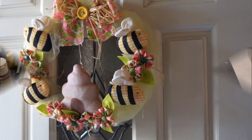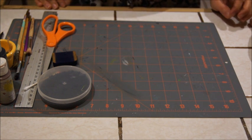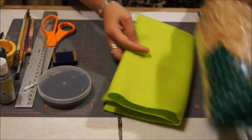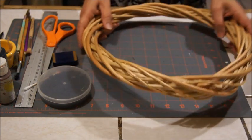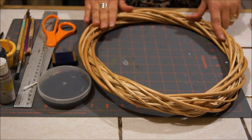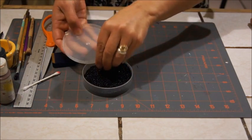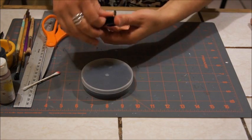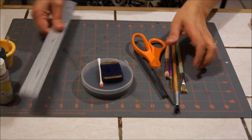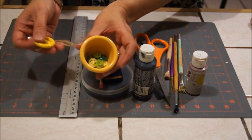Nos vamos a la lista de materiales. El material que voy a utilizar para esta corona de primavera es rafia, fieltro verde en cualquier tono, una corona — si no tienen una como esta, pueden hacer una de tela; aquí les voy a dejar el enlace de cómo hacer una en tela. Pistola y silicón. Chaquira negra para ojos. Un rubor en polvo, un cutip, tijeras, pinceles, pluma, regla, pintura acrílica en café y en negro, botones para decorar.